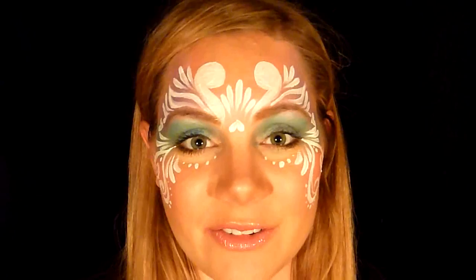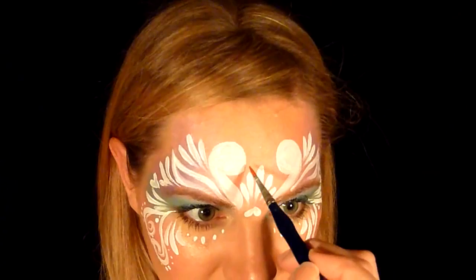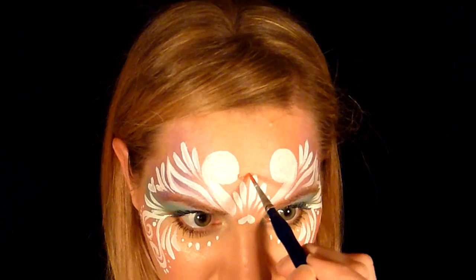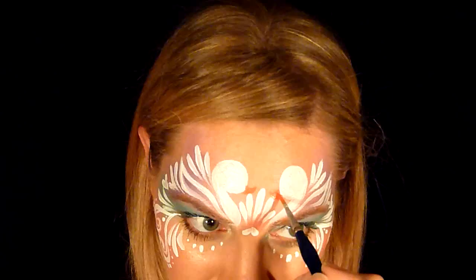I'm going to repeat everything I did on this side and I'll be right back. Okay, so there you go — we got it done on both sides and we're almost done, just a few more details. The next thing we're going to do is take some Diamond FX Orange on that number three brush — or whatever size brush you like. About a little lower than the very middle, we're going to do the beak, and you're just going to make it point up because that makes them look a little prettier. Make them relatively small as well.